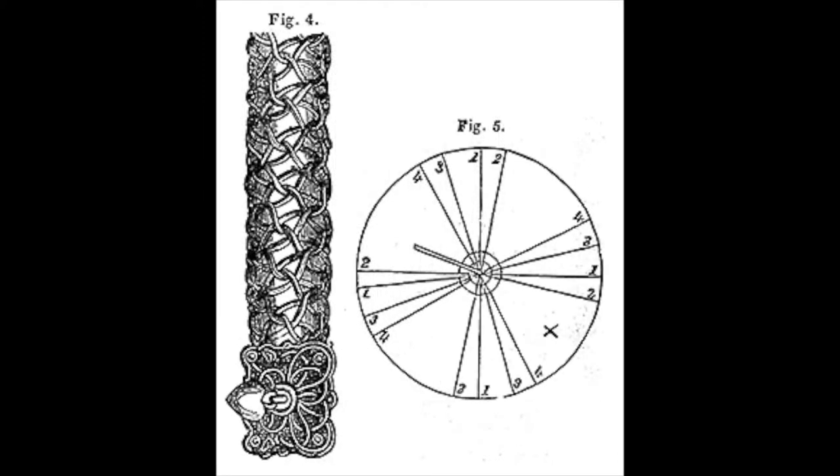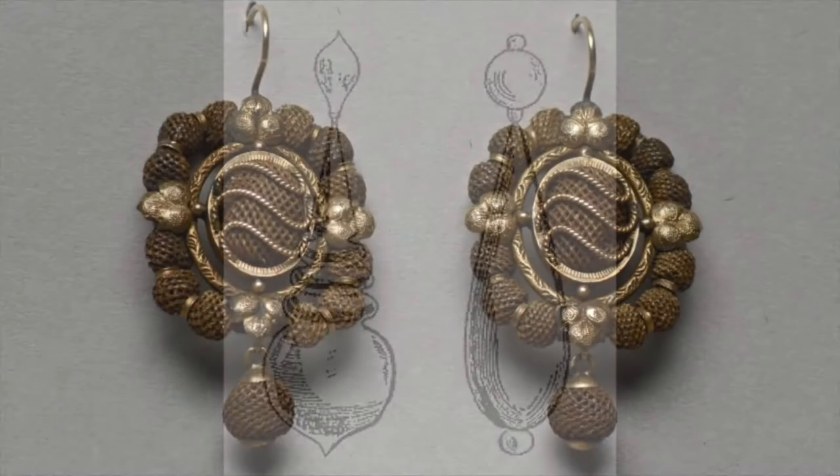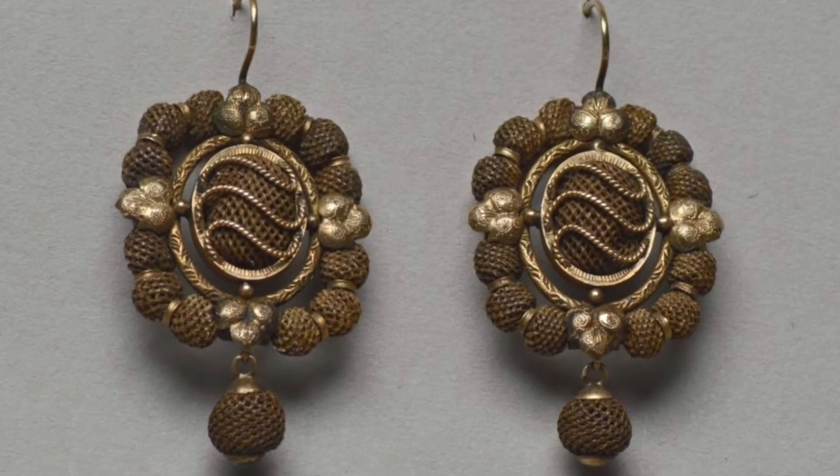Popular ladies' magazines at the time included illustrations and figures which showed ladies how to create these intricate designs. These magazines also included designs for molds, which the hair could be woven around to create specific shapes, especially for earrings.